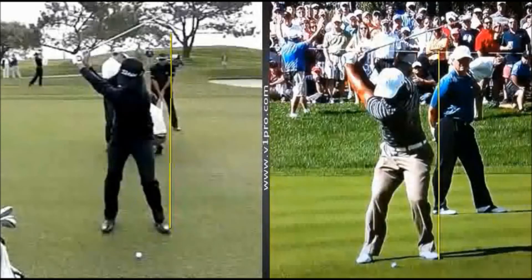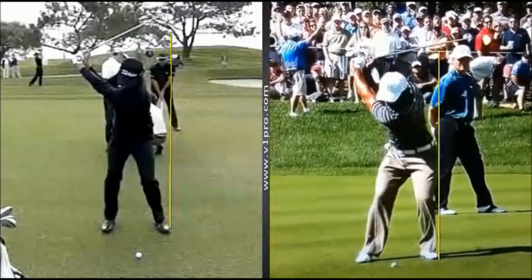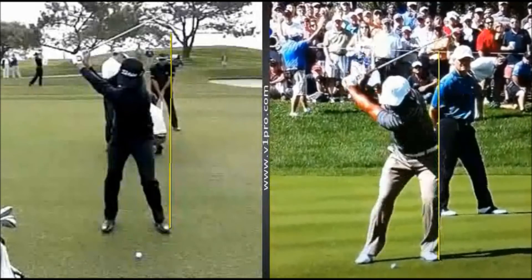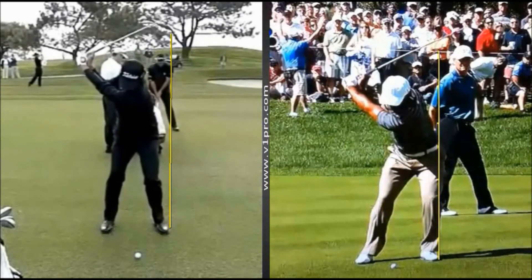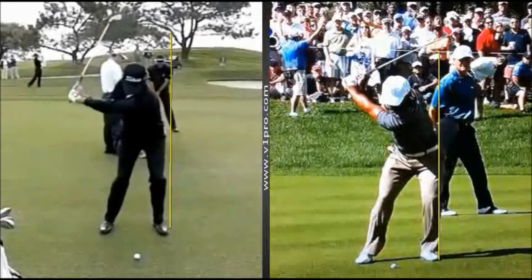So when you start the swing down with Woods, he's very quickly — just within the first couple of frames — he's already very much on top of the golf ball now, in the sort of weight position that he's going to see at impact. With Adam Scott here, he has more of a lateral shift. You can see he has a lot further to go to get back to that line to make a compressed impact.